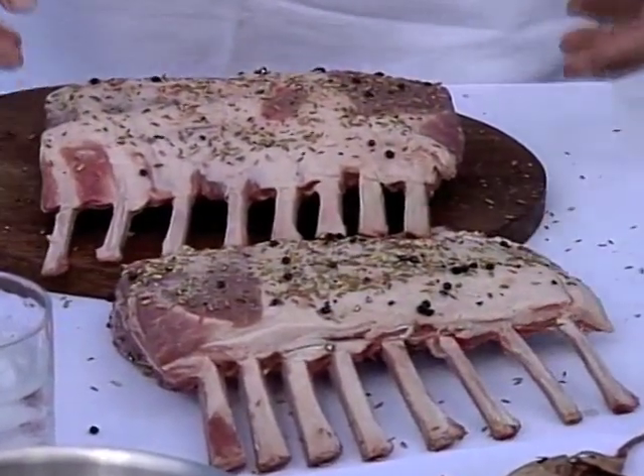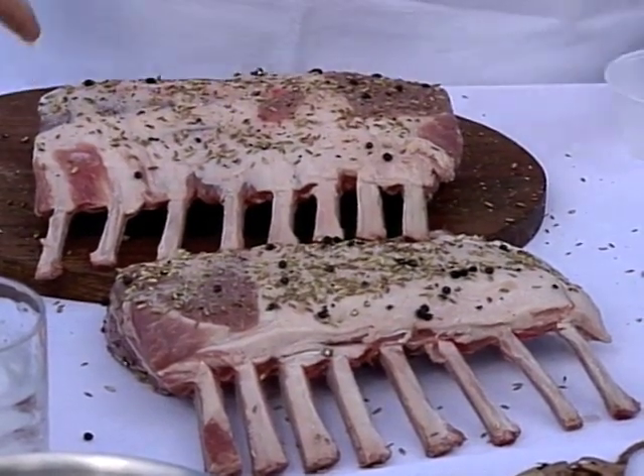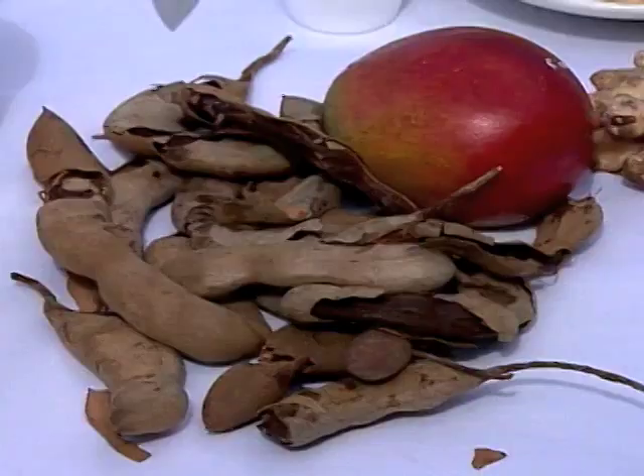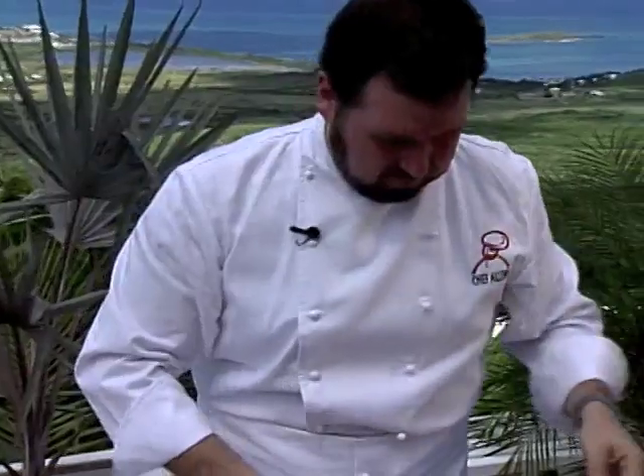Then we're going to talk about the tamarind chili grill sauce that we're going to use for barbecuing the rack of lamb. The sauce contains cubed mango and diced jalapeño, along with a canned product made from the pulp of tamarind pods. Tamarind is the principal flavor of Worcestershire sauce.